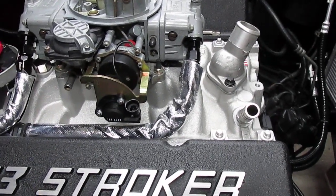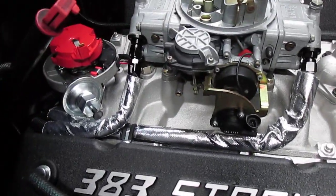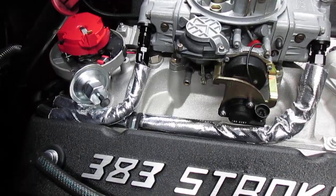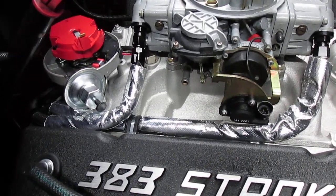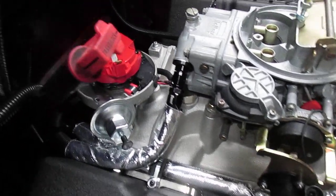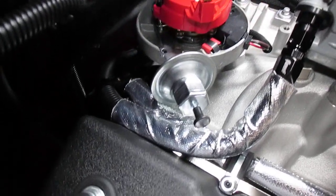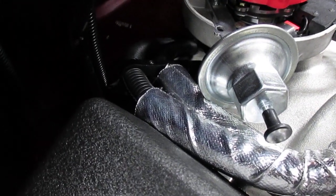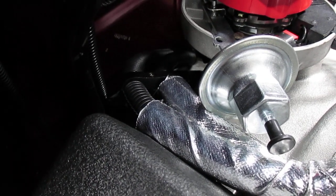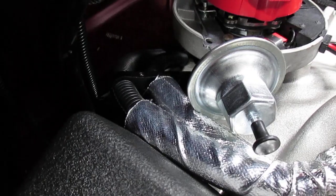I've got them wrapped in some insulation and also have some split loom wrapped around them that you generally use for electrical wiring. This is on top of the AN6 hose just for abrasion resistance, and also from Earl's I purchased some hose separators — aluminum, two halves clamped together to hold your hoses together.